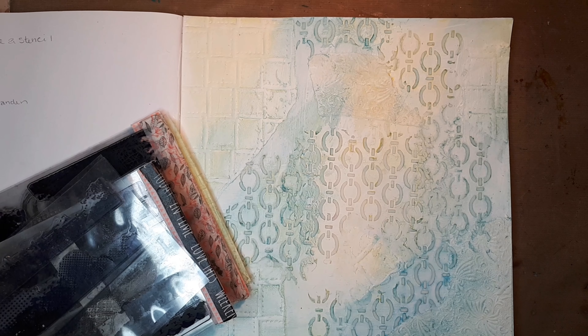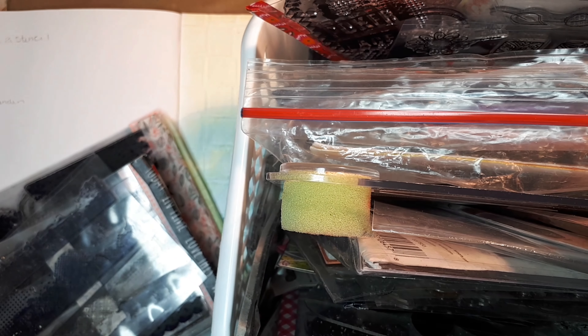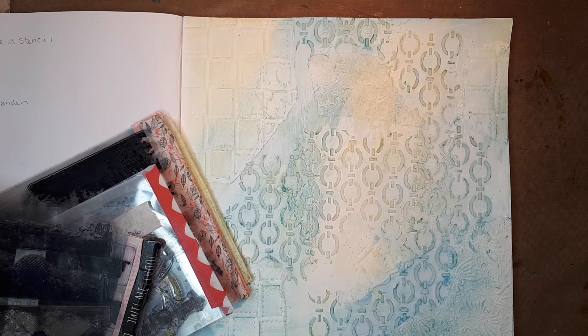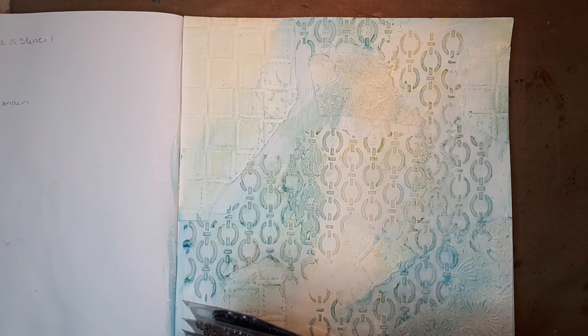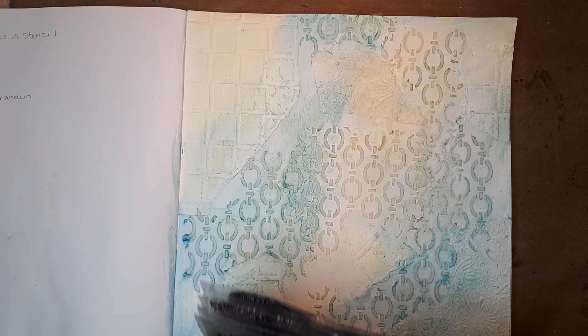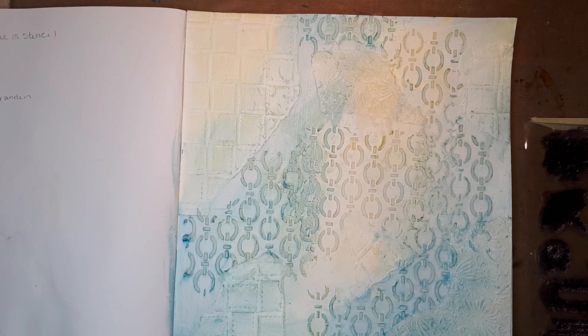There's a basket you can buy from Action or similar stores — you can see the side. I have the big size. This is where I keep the stencils that I use a lot. The other ones I keep in one big folder so they don't get lost. Every once in a while I check them, take some out, and rotate, because when you stash things away you forget what you have.